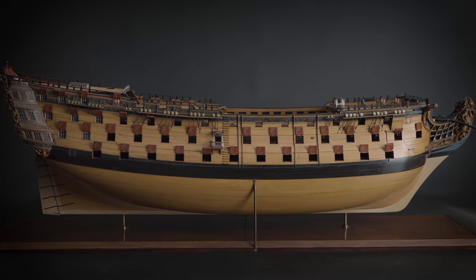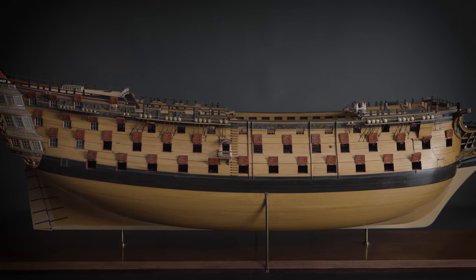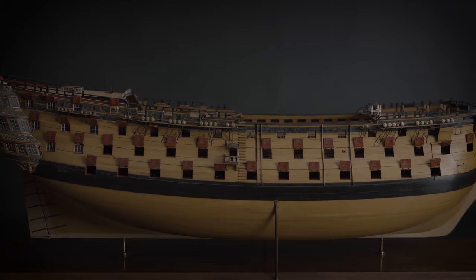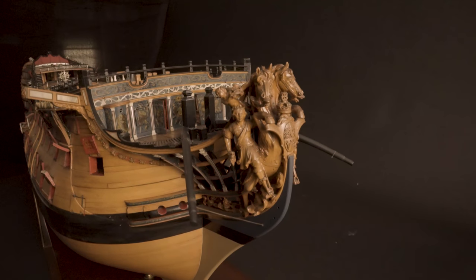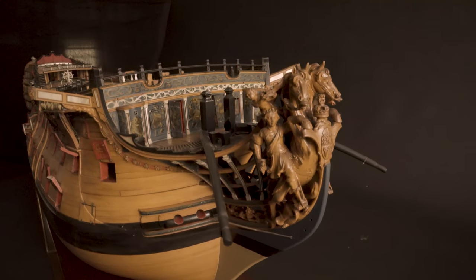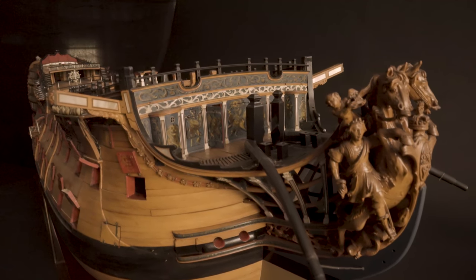The first-rate ship of 100 guns and 900 men — one of the finest ship models ever made. Ships like this changed the world, fighting for territory and protecting trade.